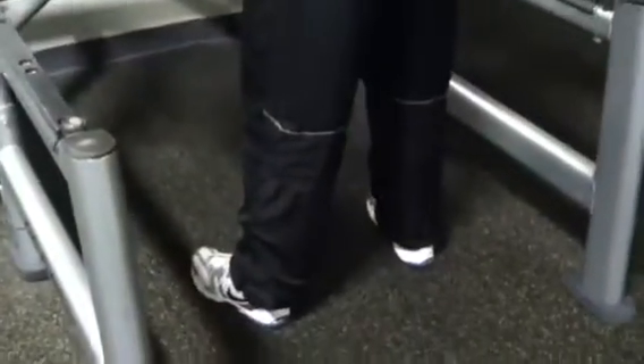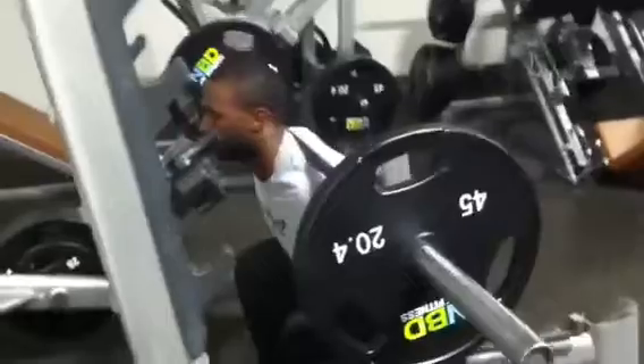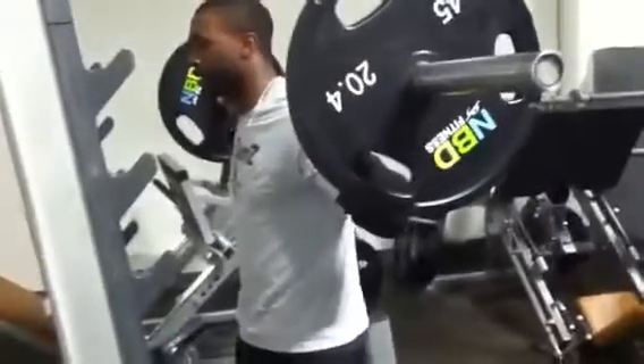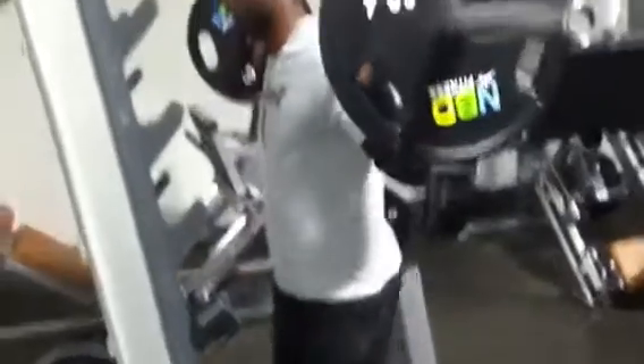Shoulder width apart, looking forward, or you can go wider. Nice tight core. You want to sit back — drawing the weight to be on your back heel. Nice and tight, and then back up. Nice and tight. Sit back on the heel. Back up.